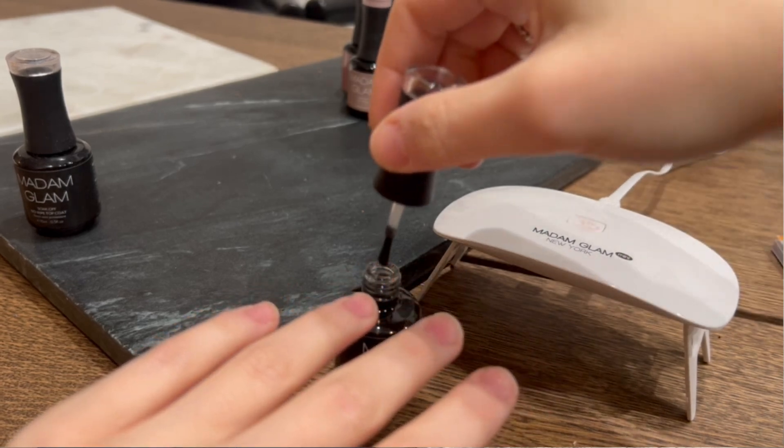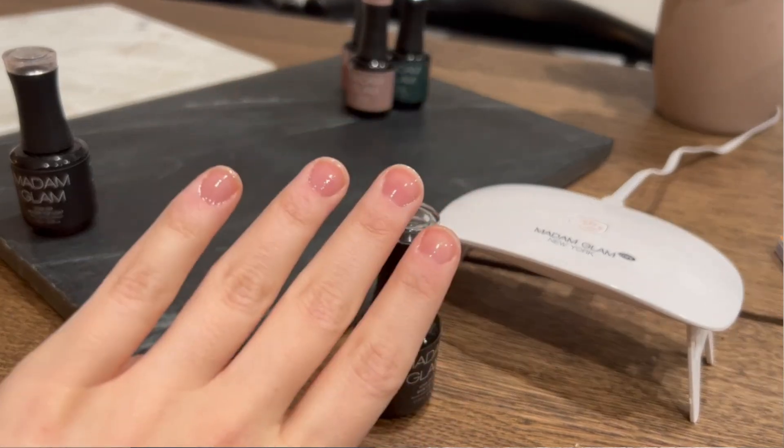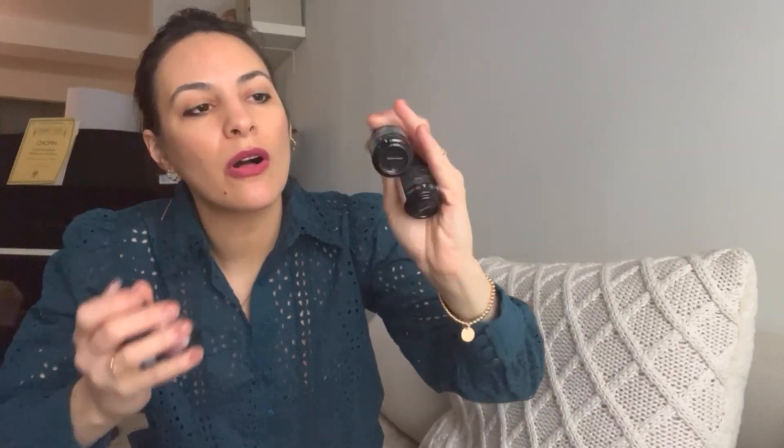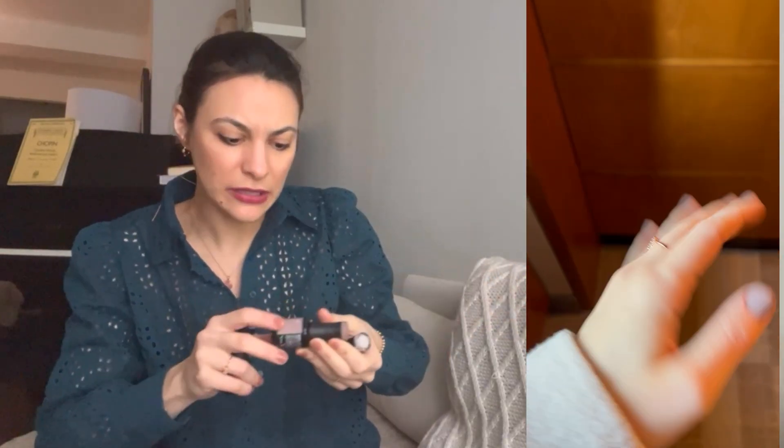I had those colors before and they sent me four more, which I picked. The first one is called Braveheart, which is the one I am wearing today — it's a beautiful nude, just perfect for everyday wear. They also gave me a gorgeous taupe-purplish gray. It's a bit of a taupe purplish gray. I love it — I use this on my feet.